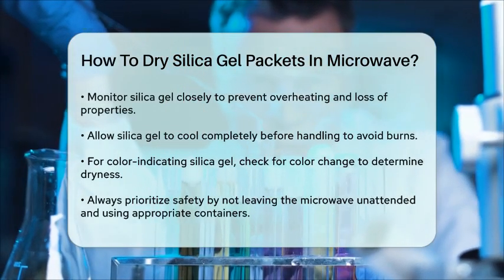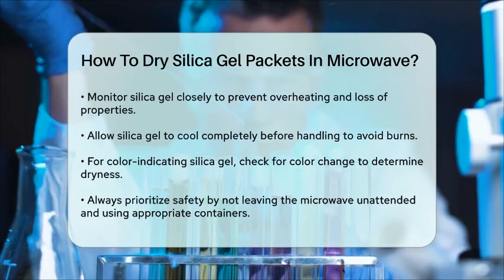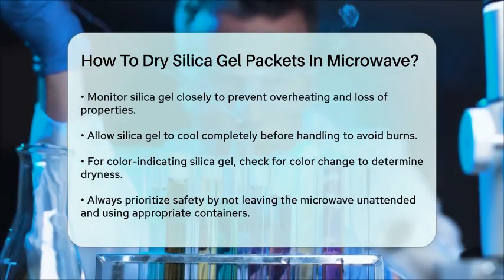For color-indicating silica gel, you can check if it's dry by looking for the color change. For example, if it's the type that turns blue when dry and pink when moist, wait until it turns blue again.